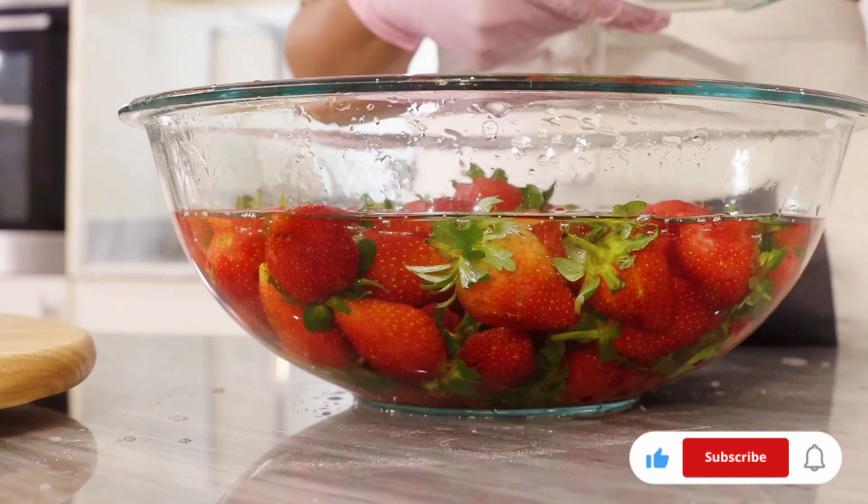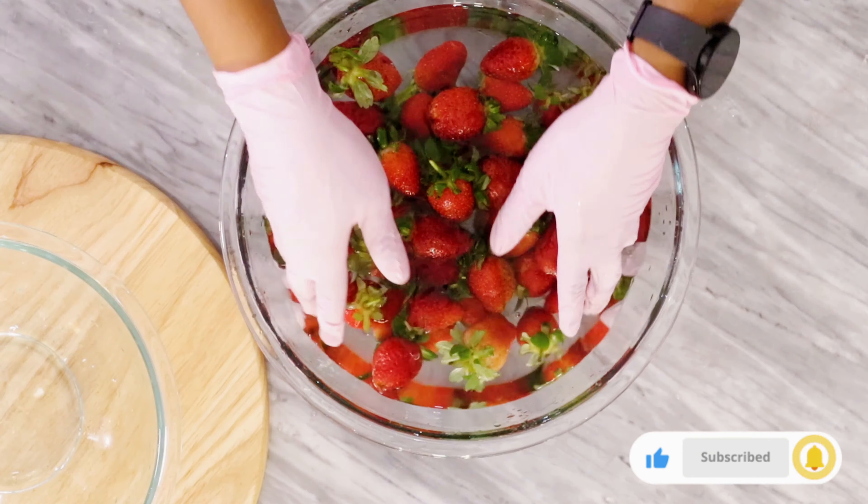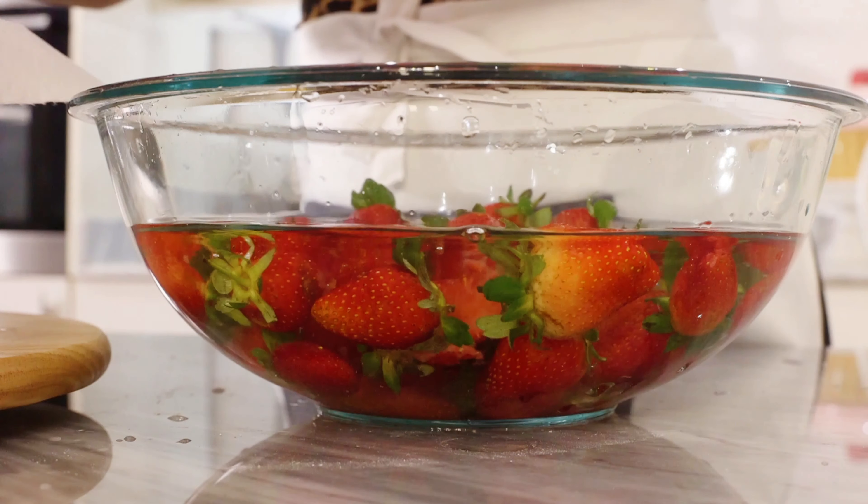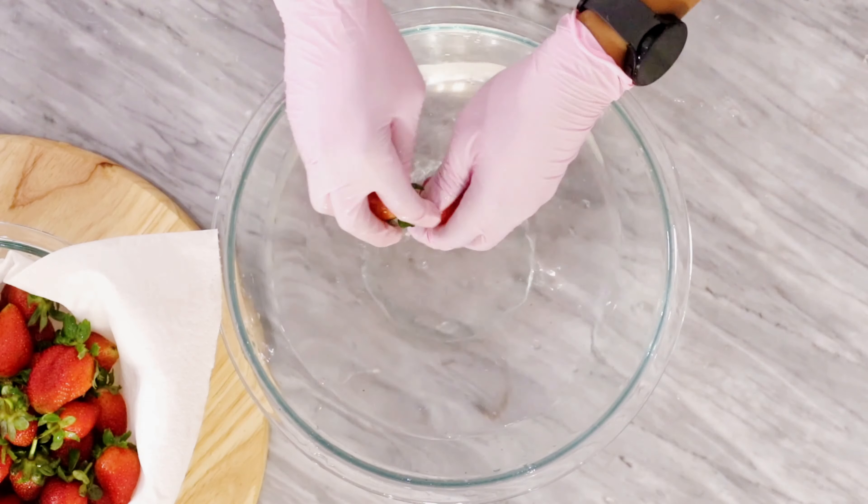Strawberries bought from the local market can be really dirty, so it's important you take your time to wash off the dirt as many times as possible, making sure that the water is clear.